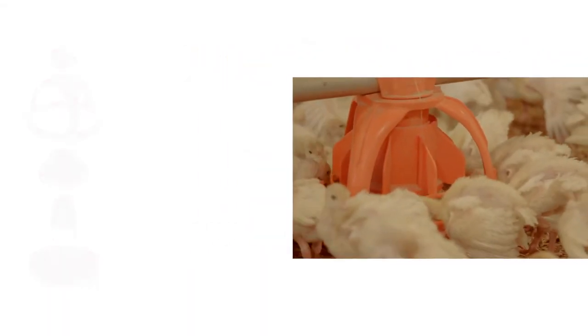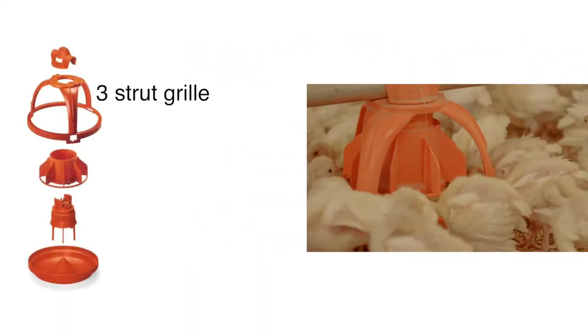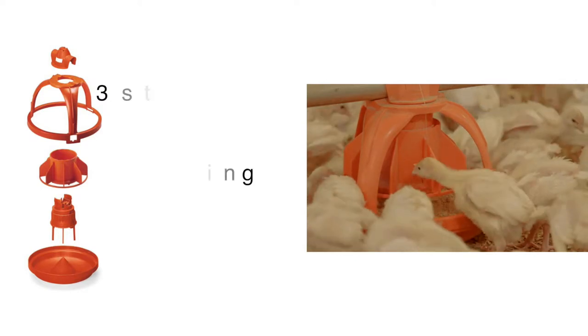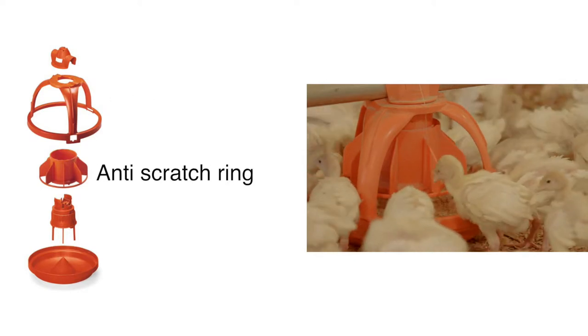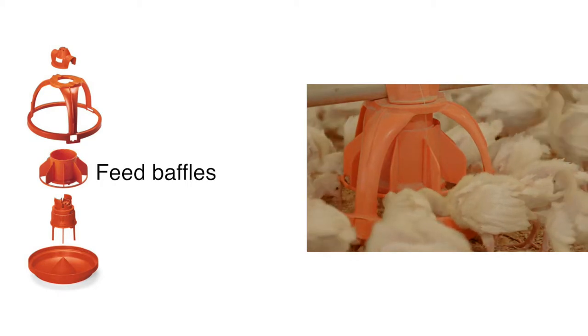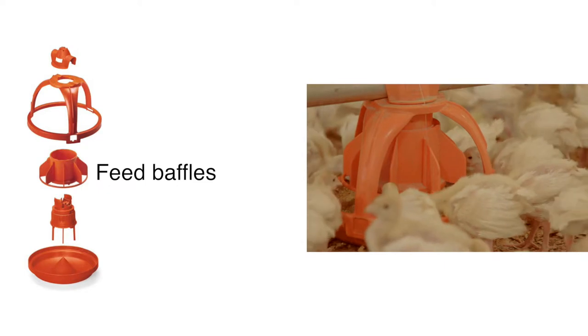To ensure the best start, your flock needs to be presented to feed in a way that they can find it quickly and easily. The Unigro 3 Strut Grill allows even the smallest poults to have easy access to feed for a great start. The Anti-Scratch Ring prevents feed from being scratched from the pan, while the feed baffles keep birds from flinging feed from side to side.